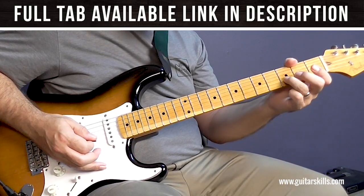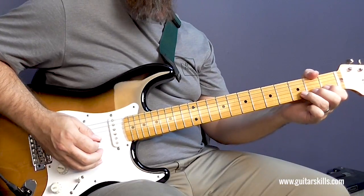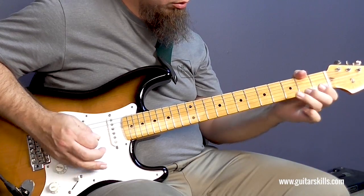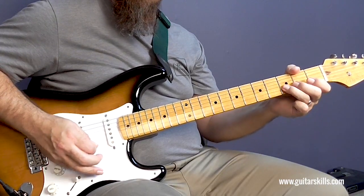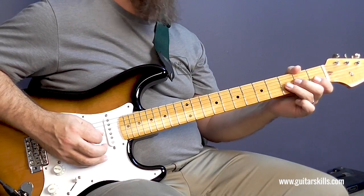What's happening here is I'm bending the D note, which is the third fret on the B string, bending that upper tone, and I'm picking the open B. Then I'm just descending down the blues scale: three, open on the B, three, two, open on the G.